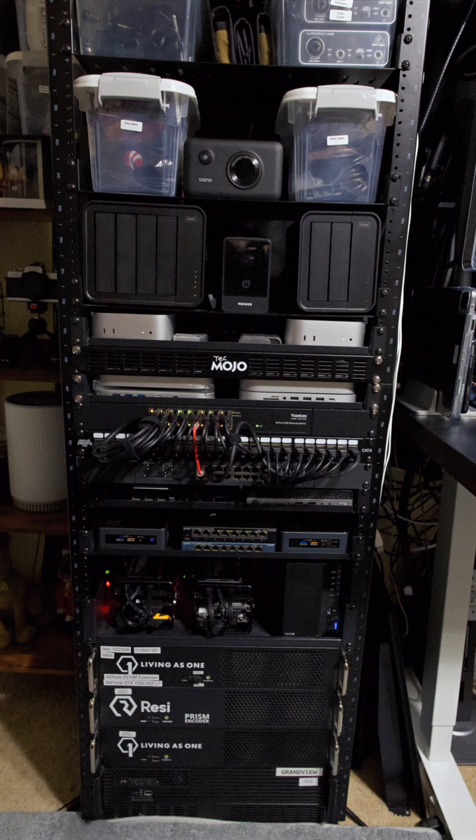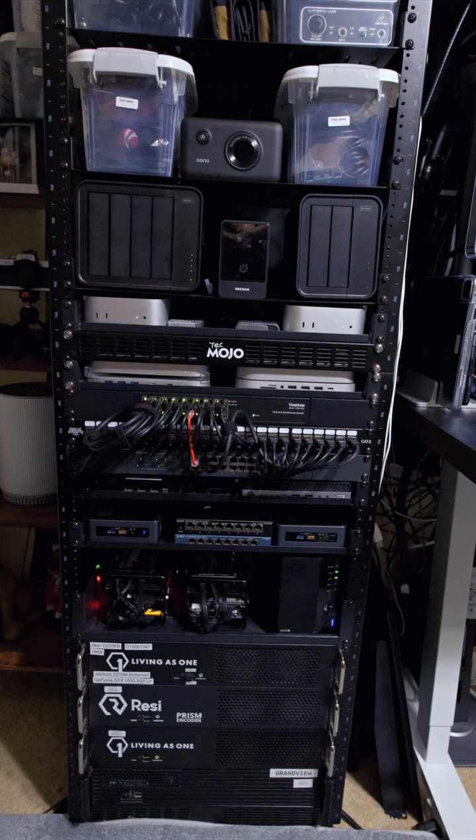I've got the heavier equipment down at the bottom to keep the weight down, and the lighter equipment heading up on the shelves. Once you get above my TerraMaster NAS and DAS, I just have some storage containers on there, but that gives me plenty of room for future growth.